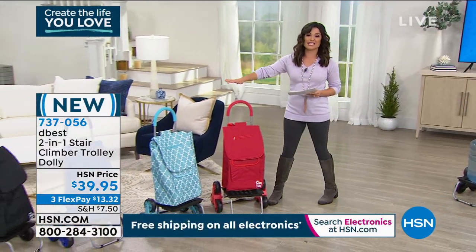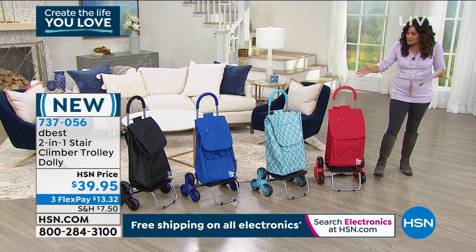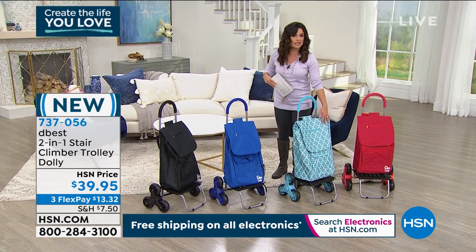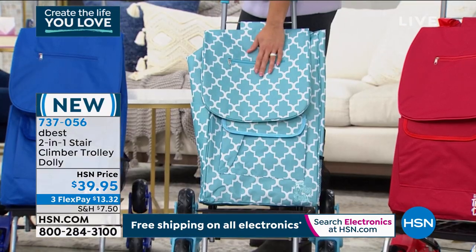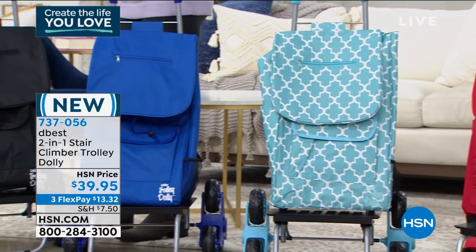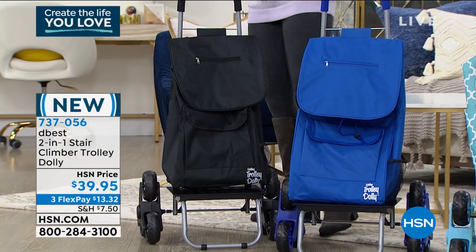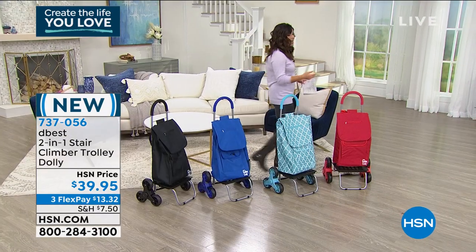We have great color options and patterns. We want to give you your options now because it's brand new — it's the first time you're seeing it. We have this beautiful red. Moroccan is really fun — an aqua color with a white Moroccan trellis pattern on the bag, which is easy to wipe clean too. Next to that, we have it in a vibrant bright blue. And finally, we have it in black. This is great for students, teachers, a work bag, a laundry bag, groceries — honestly, anything you can think of.